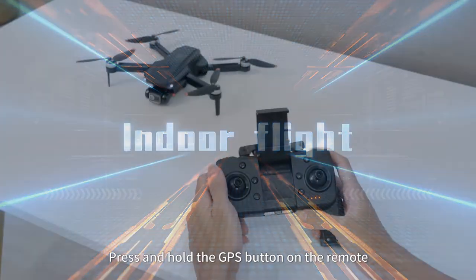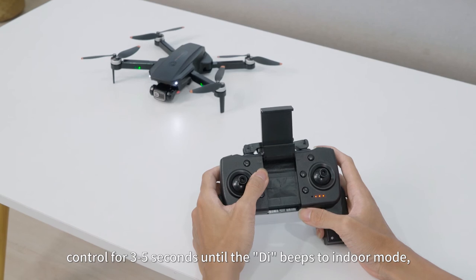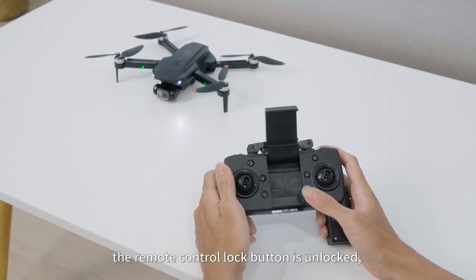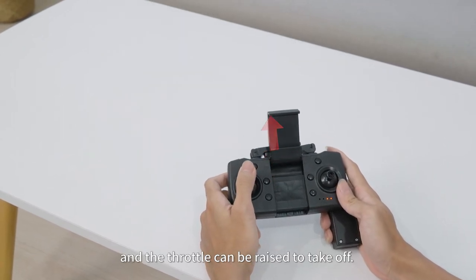For indoor flight, press and hold the GPS button on the remote control for three to five seconds until a beep sounds to enter indoor mode. The remote control lock button is then unlocked and the throttle can be raised to take off.